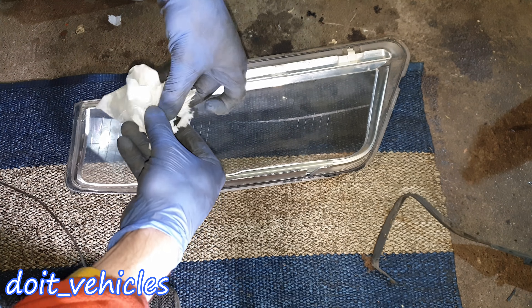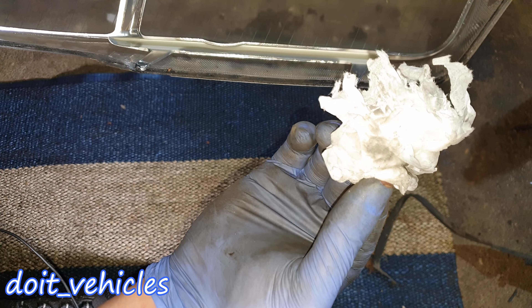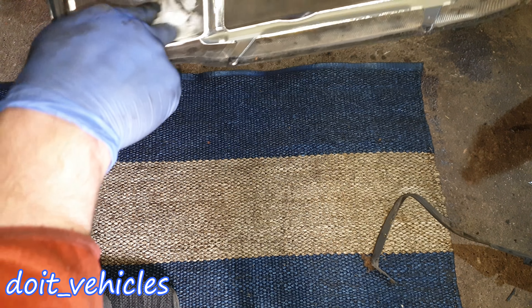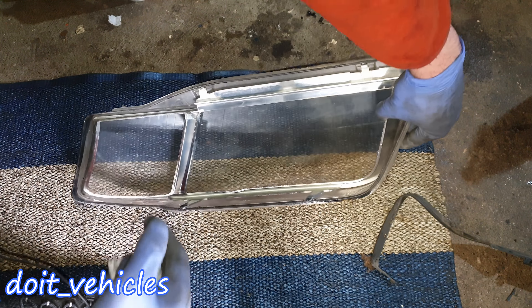Once the headlight is out, remove the metal clips around it. Then you've got a rubber cover around the headlight which might be brittle, so take your time, lubricate the connection points, and they should come out easily without breaking. Now it's time to warm up the edges to make the glue melt so you can slowly pry out the glass.